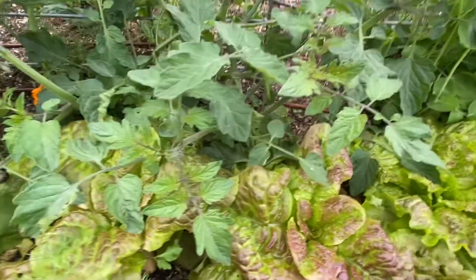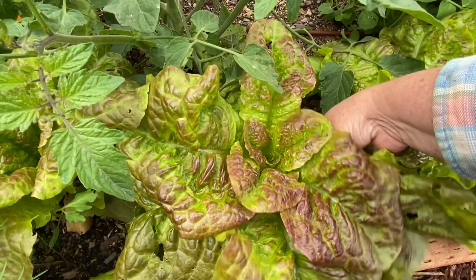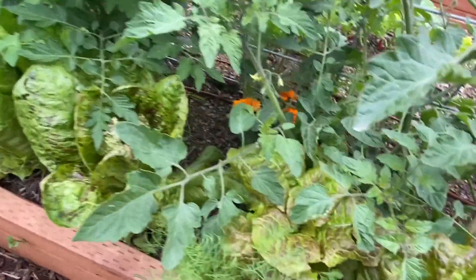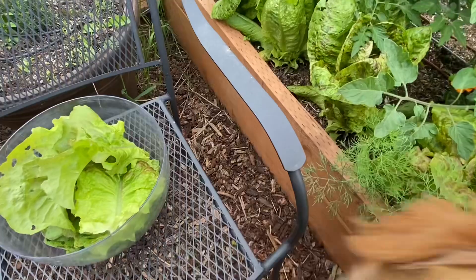I'm just harvesting the outside leaves. This will encourage the plant to put more leaves on in the center, and I will just tidy up those outside edges and not make it such a haven for slugs. The lettuce will then keep giving us fresh new leaves. Instead of harvesting the entire head, I just pull off the outside edges.